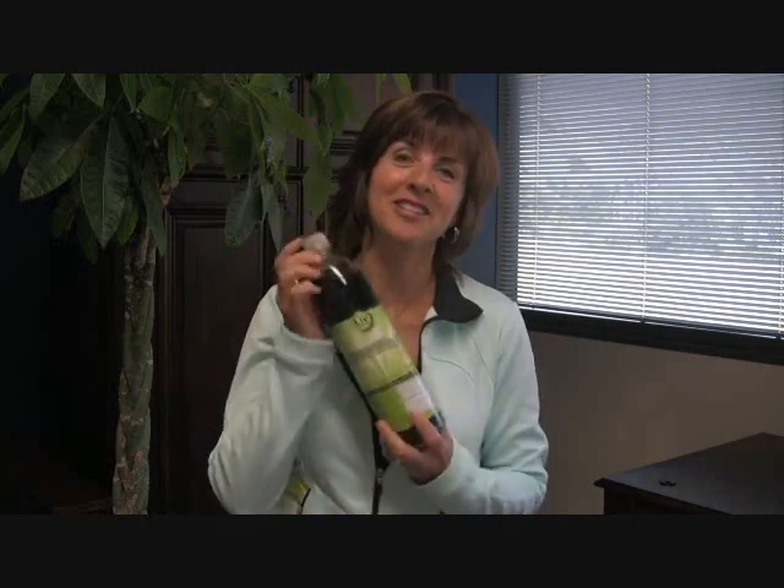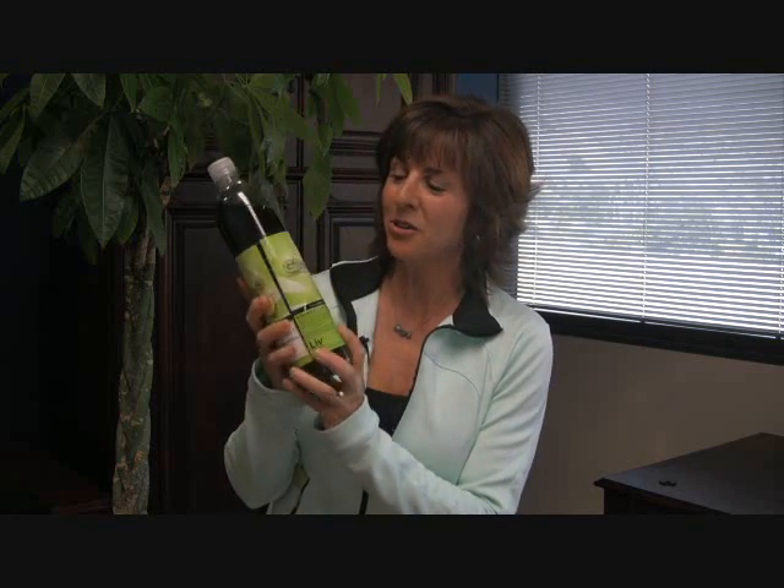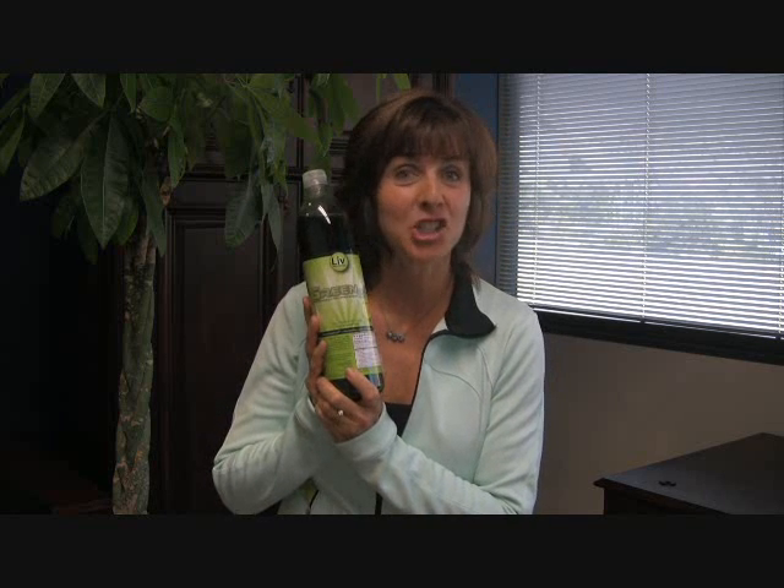Now I'm going to introduce you to the newest in hydration — Green 2.0 from Live International. What's so great about Green 2.0 is not only what's in it, but what's not in it. You're not going to find sugar, zero calories. You're not going to find stimulants, artificial colors or sweeteners. None of that.